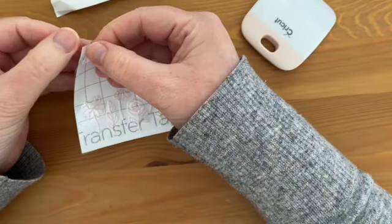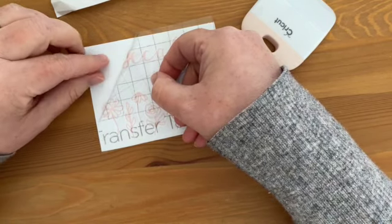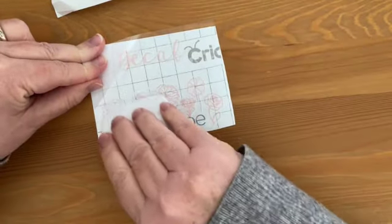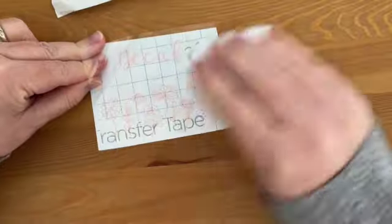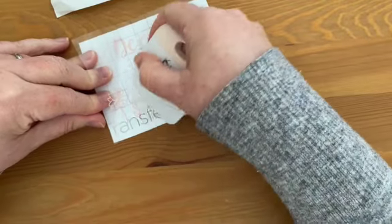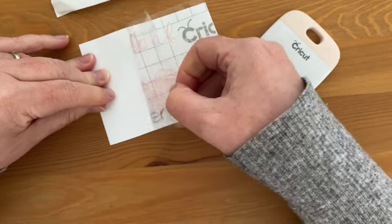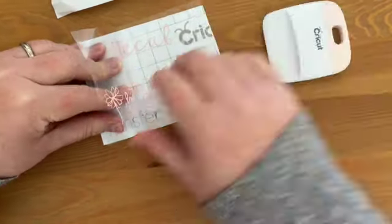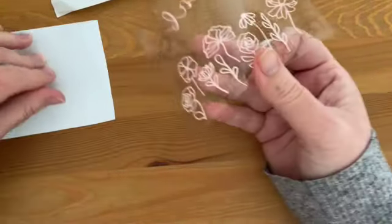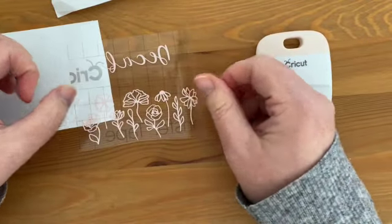So then we pull off the carrier piece of the vinyl and you can see the vinyl, if we've burnished it enough, sticks to the transfer tape. If it doesn't stick you can just do what I'm doing, which is burnish it a little extra as you go if you need to. And now the vinyl is on the tape and it's ready to get transferred to our final project.